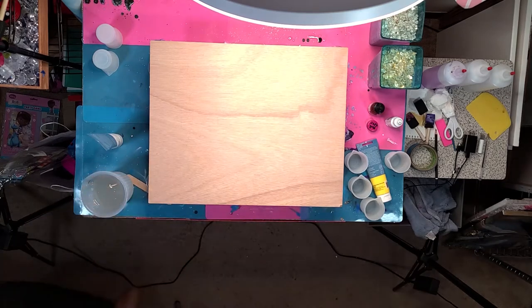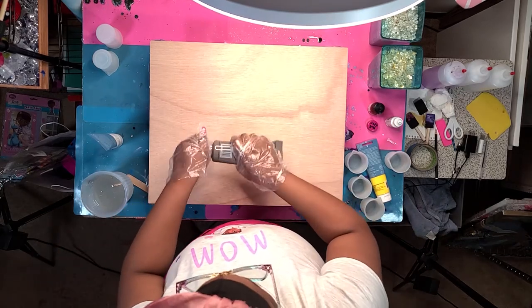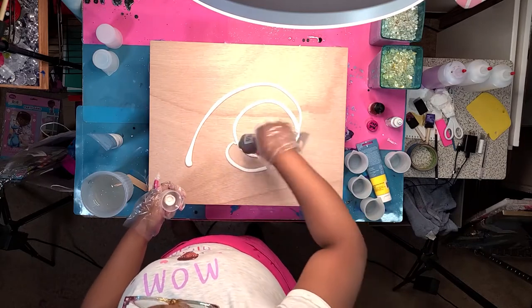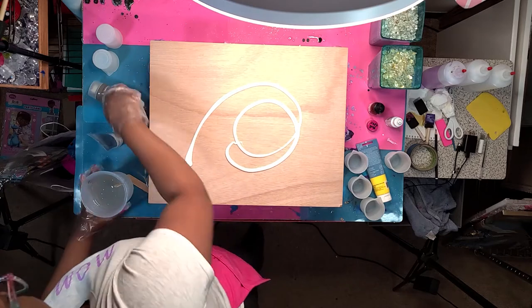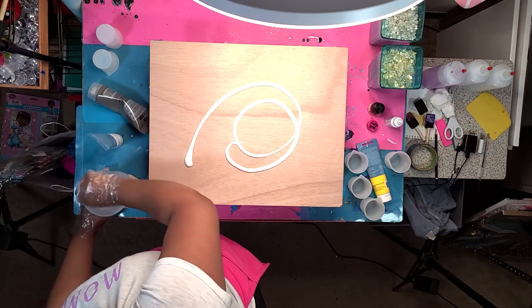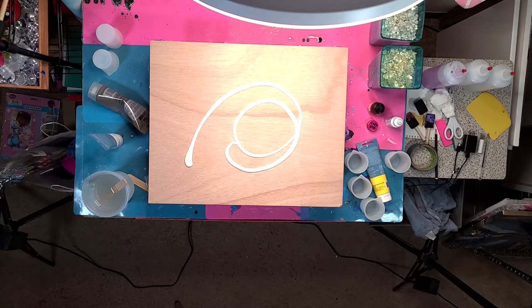So what I did to prime the wood is I put a layer of gesso on it — this was clear gesso, so it's supposed to dry clear. I basically just wanted to make sure that when I pour the resin, it's not going to get absorbed into the wood, and that the wood is going to be protected so it wouldn't wilt or anything.